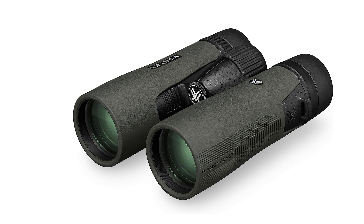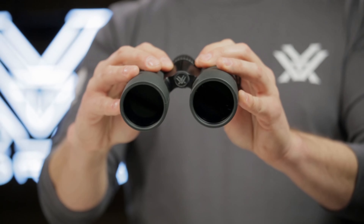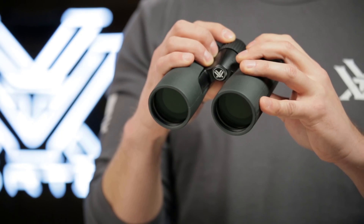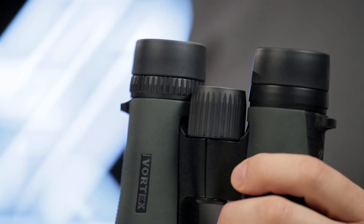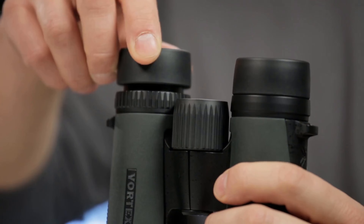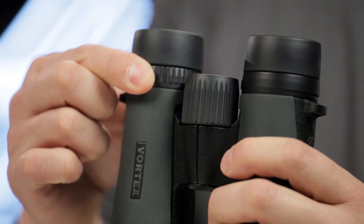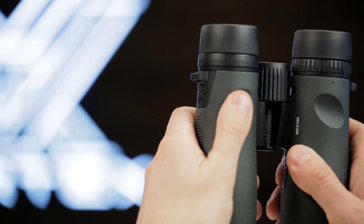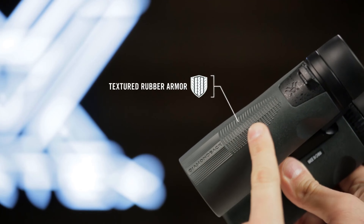The Vortex Optics Diamondback HD Binoculars offer a compelling blend of superior optics, durability, and user-friendly features, making them an excellent choice for outdoor enthusiasts, bird watchers, hunters, and nature photographers. With their outstanding performance and rugged construction, these binoculars are poised to elevate your viewing experience in any environment, providing clarity and precision when it matters most.